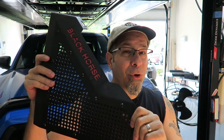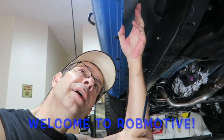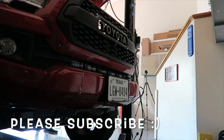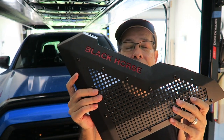Painting the black horse lettering blue for the new Tacoma Sport Bar. Good morning, everybody. How are you today? Pretty excited here. I'm ready to get on with this project. We did the unboxing the other day. The next logical step seems to be going ahead and painting this strip in here, which is just attached on the back, blue, so that it matches the truck.